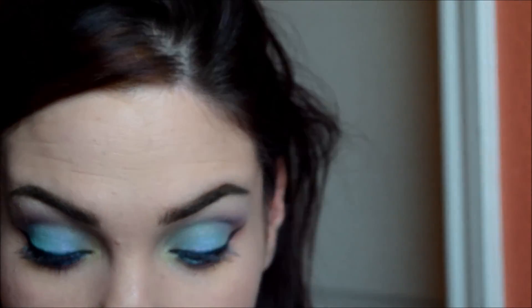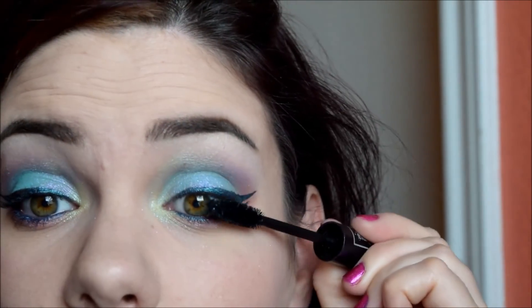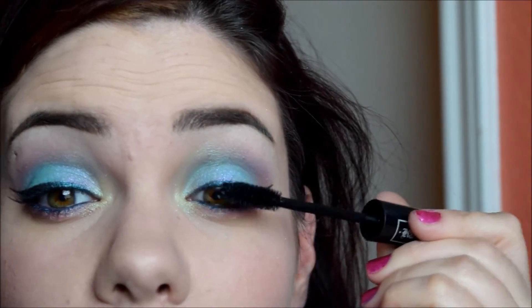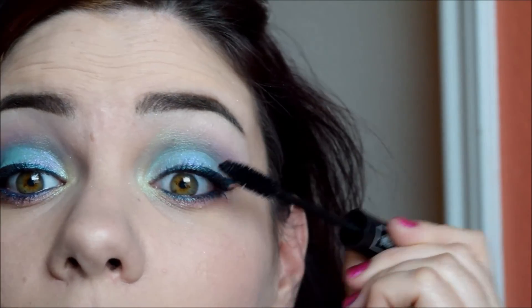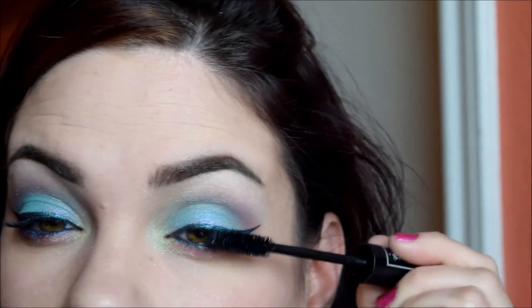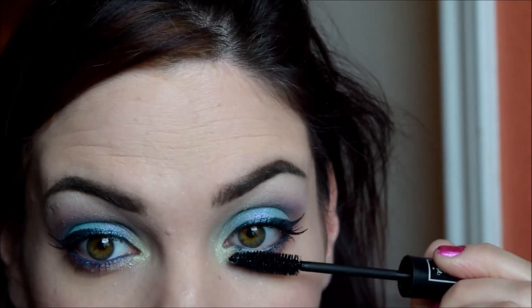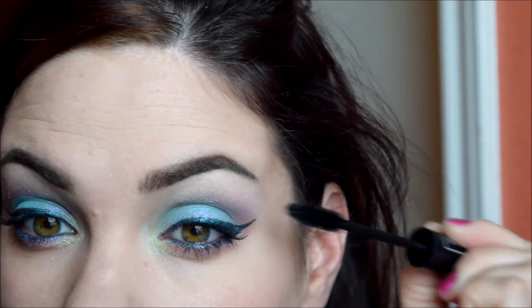Now it's time for mascara. I'm using the Kat Von D — I don't know what it's called; it's not available anymore, so I guess it doesn't really matter, but it was my favorite. Now I'm going to have to find a new favorite because they stopped selling it. And doing another coat on the other side.